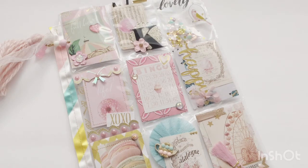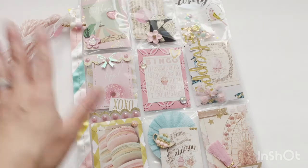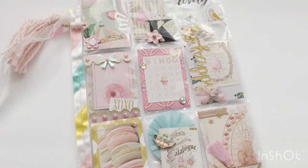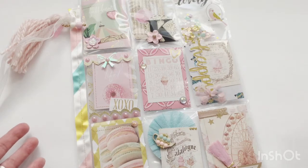Hello and welcome back to my channel. Today I have a short project share of a pocket letter that I made for Kayla Crafts — she's having a pocket letter challenge and I've never made a pocket letter before, so I figured I'd give it a try. The theme I went with was the Dulce collection, which is a Prima collection, and I kind of just went with lots of pinks and golds.